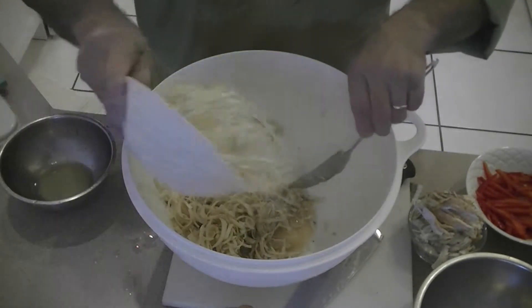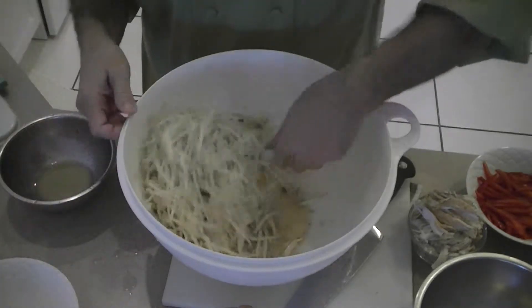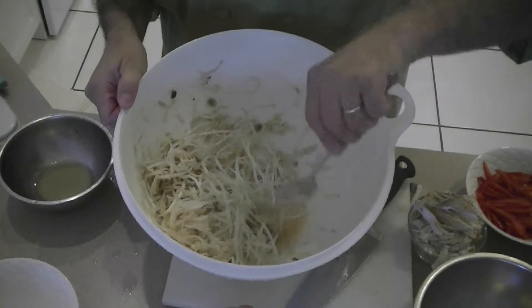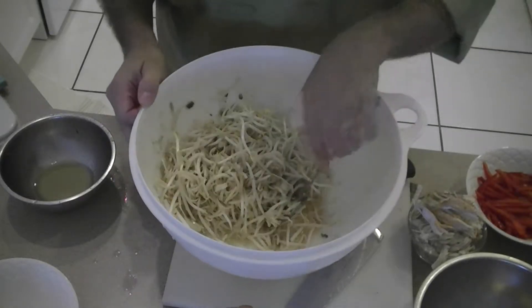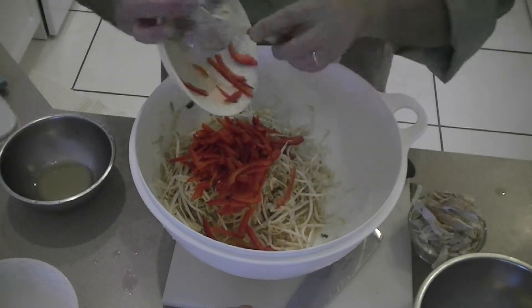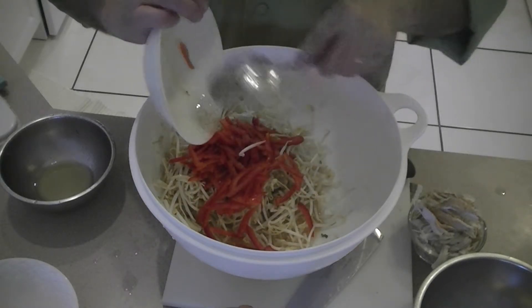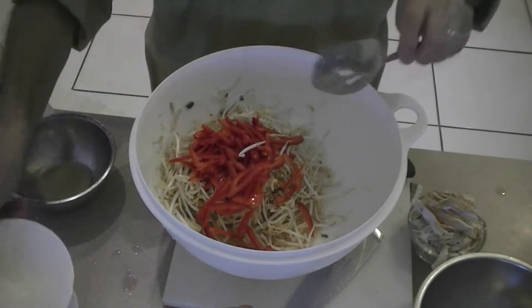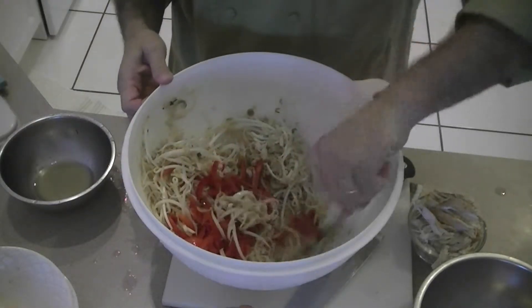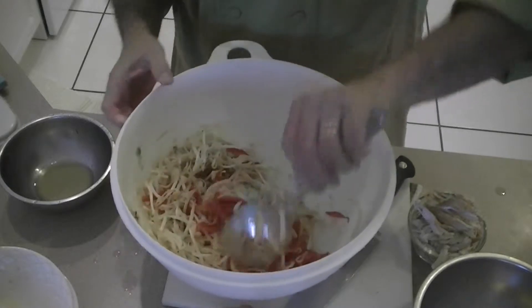I'm going to toss that about. I'm going to add some bean sprouts — I love the texture of the bean sprouts. Just turn it over. I'm going to add some pepper: a beautiful red bell pepper and a little bit of habanero pepper to kick it up, spice it up a little bit. Just turn that over nice and fresh.